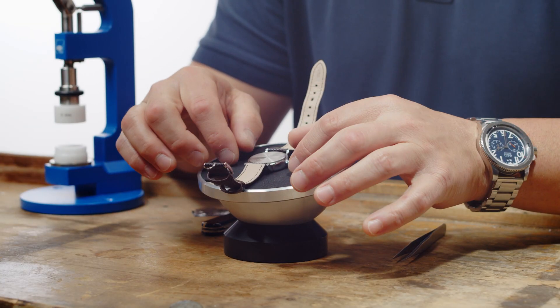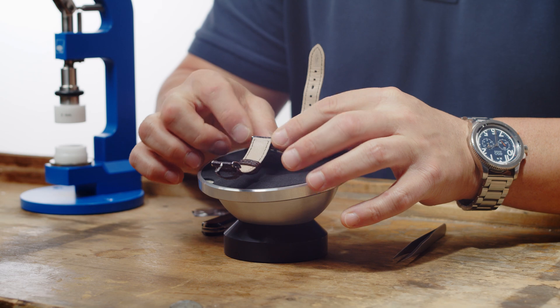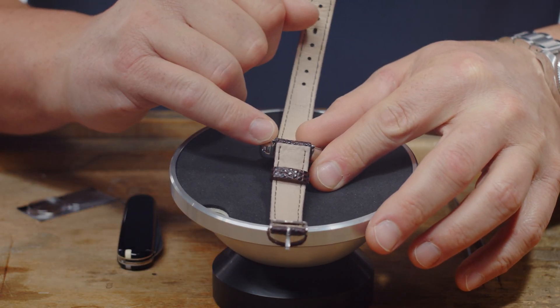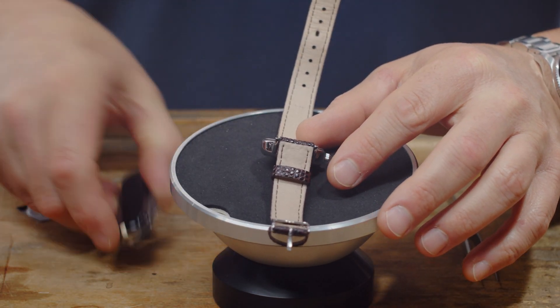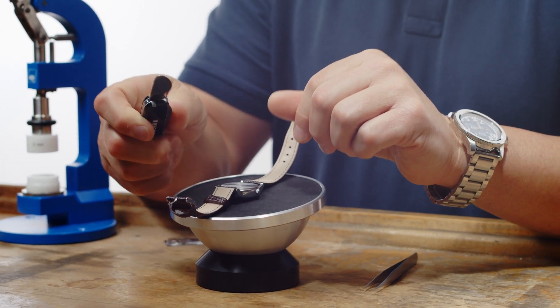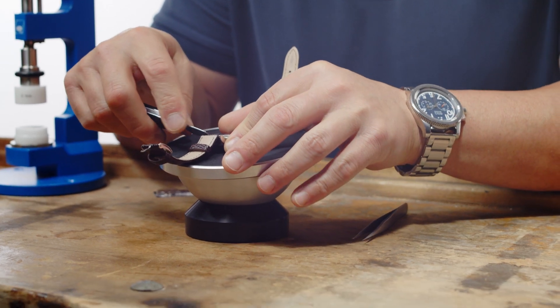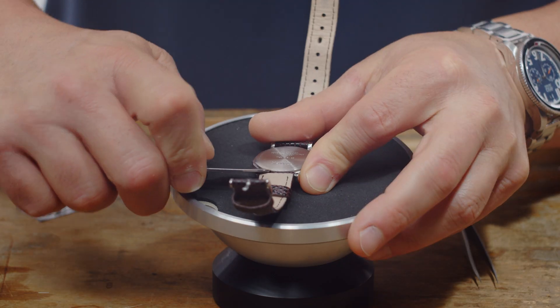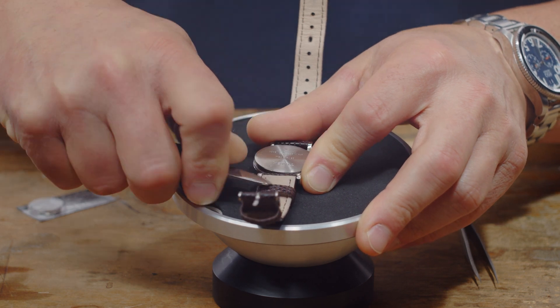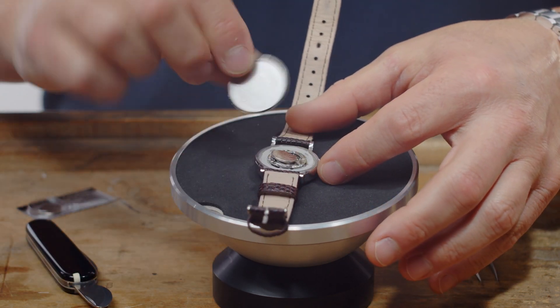So in this particular watch it's a back that you will actually have to pop off. Most of these watches will have a notch right here. So I have a little knife with a casing blade — you put your knife right under that notch, and what I like to do is just kind of pry up. There it is, comes off.